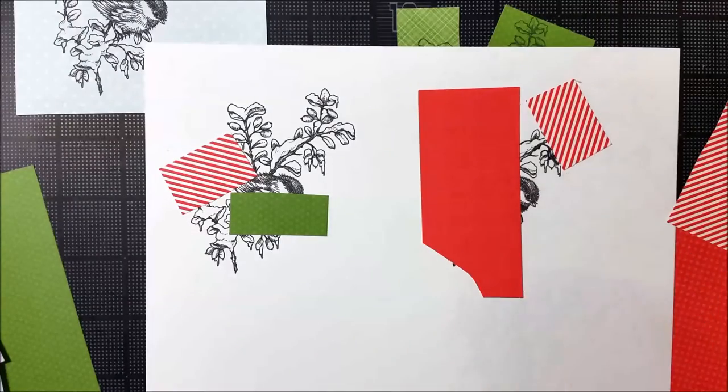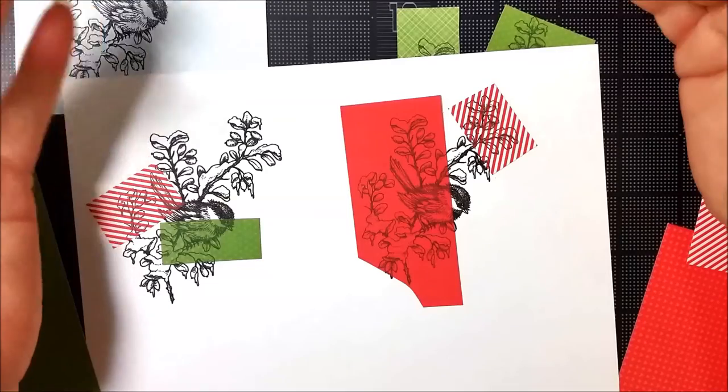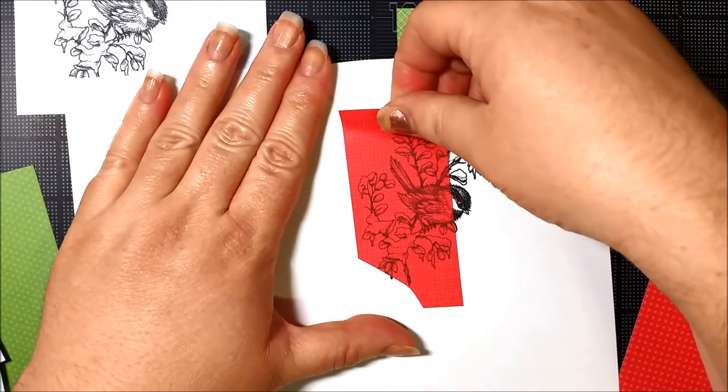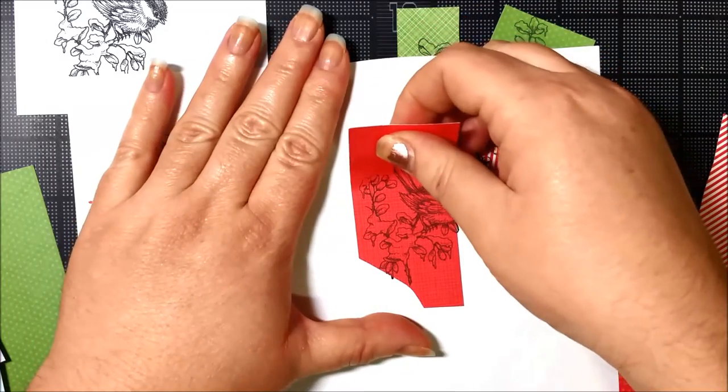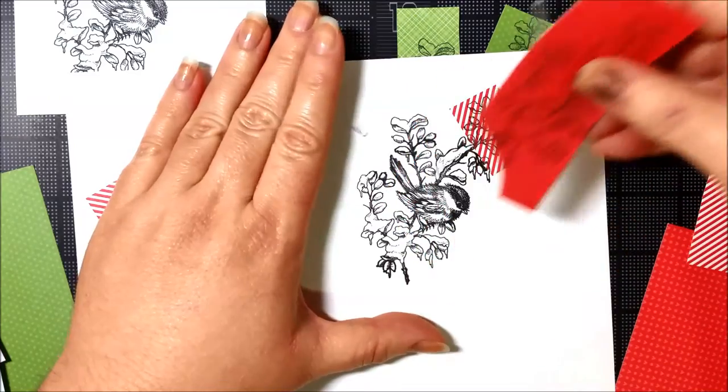To the printer we go. And if I have to go back and print a few more pieces, I can absolutely do that. But now I'm just going to peel these off and get to the fun part — piecing it all together.